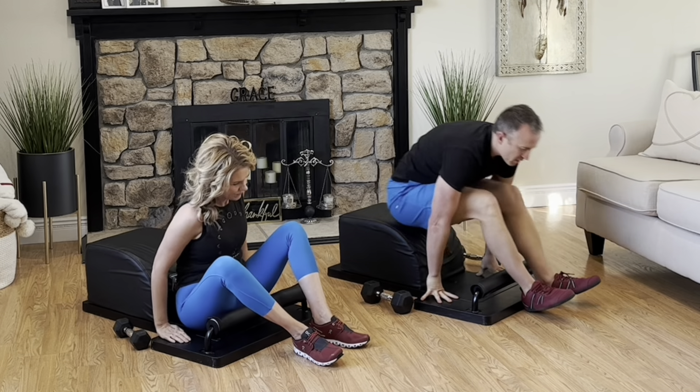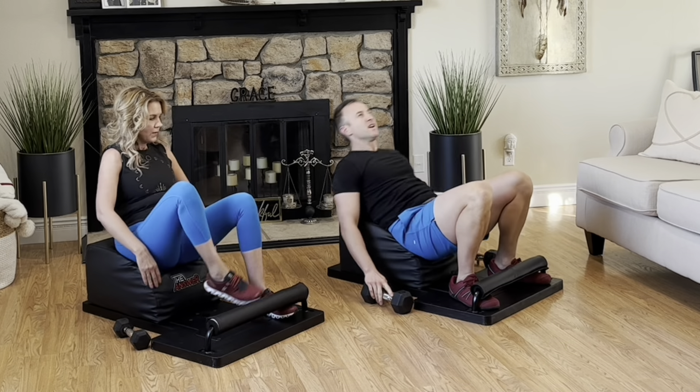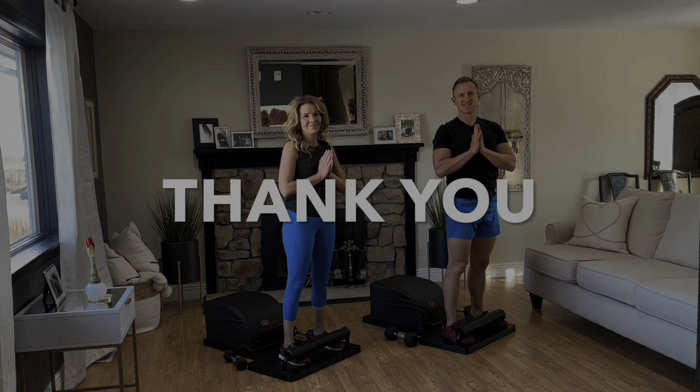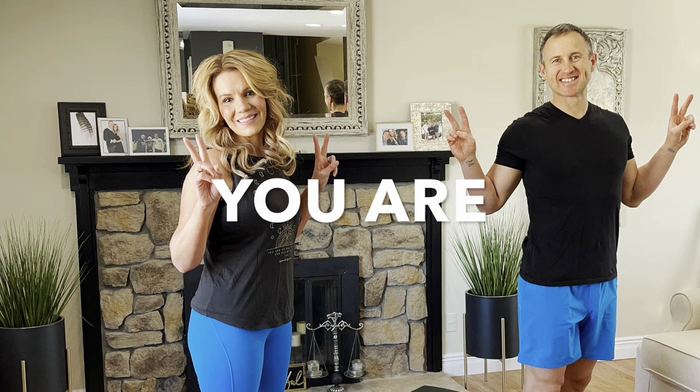Well done. Set the hips down, set the weights down, and slide that powerful body back as we stand up for greatness one more time. Thank you for your time. Thank you for allowing us to serve you the wealth of health. And please remember that you are the answer.